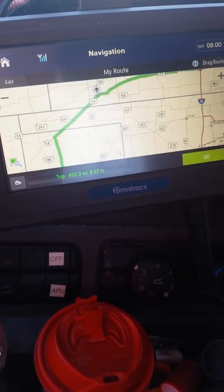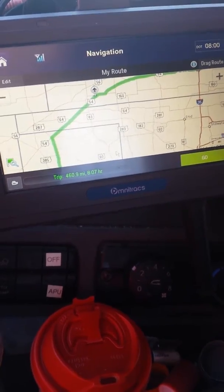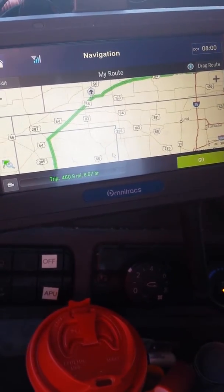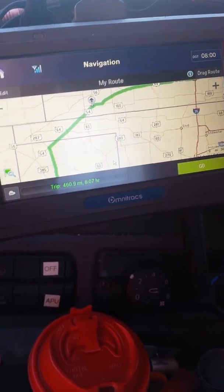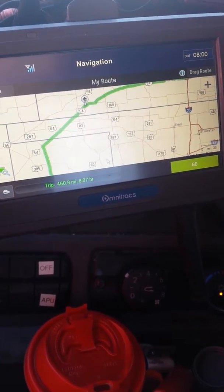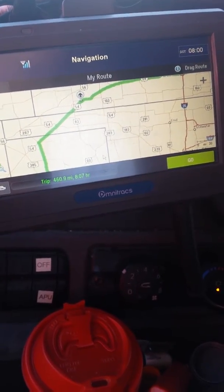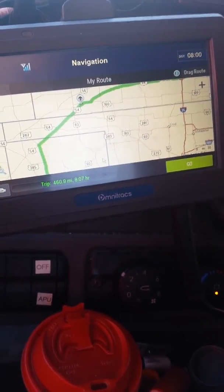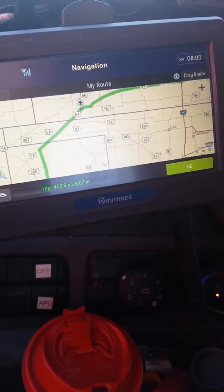Now obviously for some of you guys that are older and have been out here for a while, this is clearly not efficient for you — you guys probably know where you need to go and could do it blindfolded. Some of you are on a dedicated route or find yourselves going to the same place every time; this wouldn't be very efficient for you either, unless you're just getting started and want to get familiar with the route. For us OTR guys that don't go to the same place very often, or maybe not at all, this is a pretty useful tool — being able to manipulate your own route.